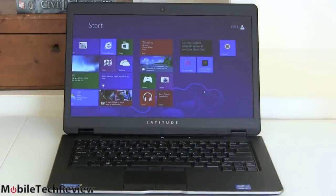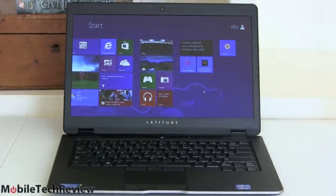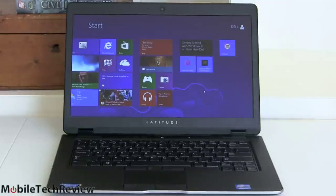Dell business machines do not come with bloatware, so we're pretty happy with that. There's an Office Starter Trial Edition you can run or delete as you see fit. We have CyberLink Media Essentials and Dell Management Software, which is capable stuff for managing your computer and keeping it up-to-date. The keyboard is spill-resistant, and Dell is really going after Lenovo hard between their lovely keyboard design, integrated trackpad, and spill-proof design. As a business machine it's got a lot to offer, and the matte display and narrow viewing angle are actually good for airplane privacy.